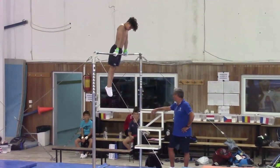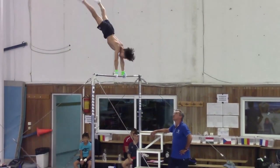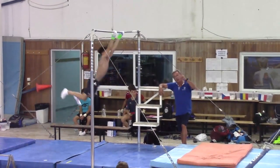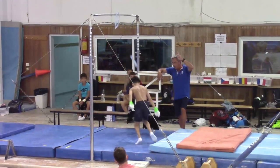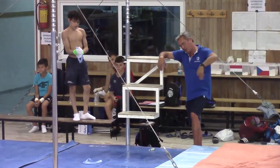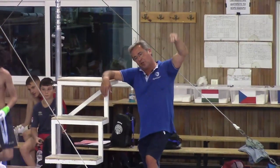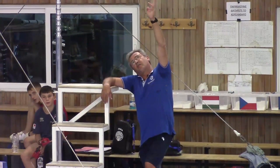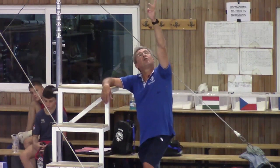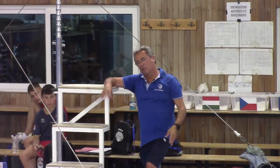Good. One time good. And then when they come into a handstand, it's easy to go on with Endo. Not Giant — no Giant. Swing, Endo, swing, Endo, and then push, Endo, push, Endo, push, Endo. And finish. Must not train with the Giant. And then with the Giant, you come with the leather.